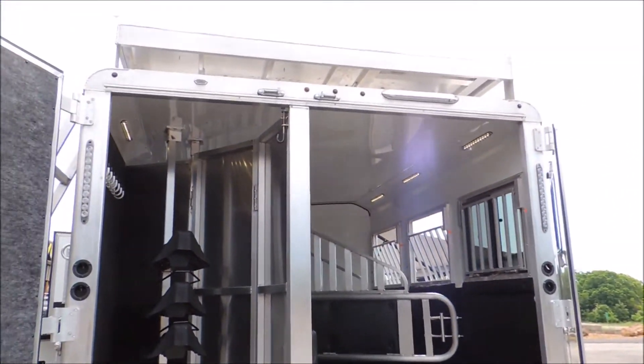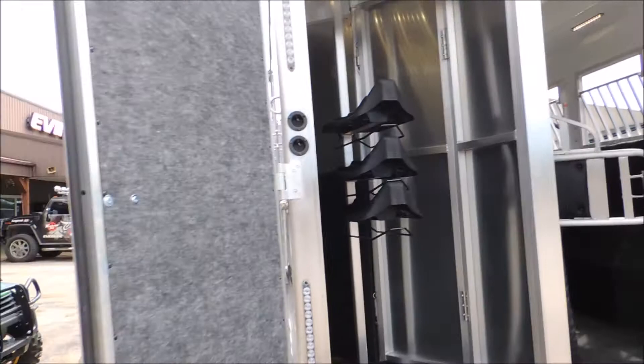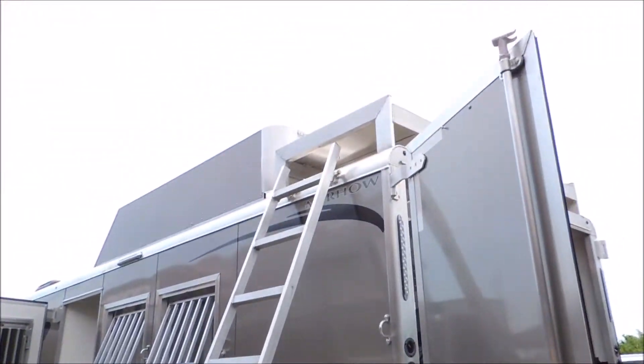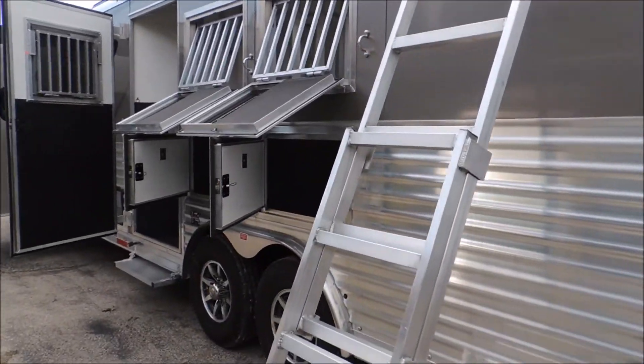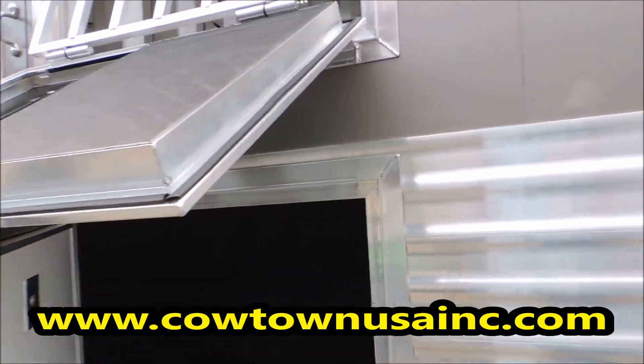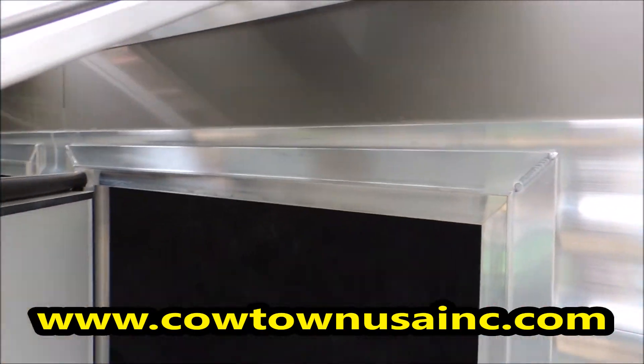Just a really sharp trailer. More load lights. On this side, we've got the pull-out ladder rack, which makes it easy to get up to the hay rack. Built-in face guards with a really, really good shop-made window.